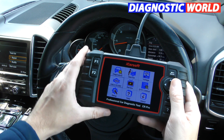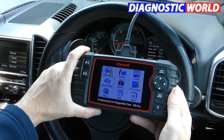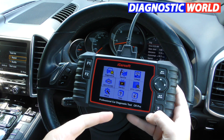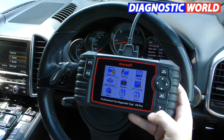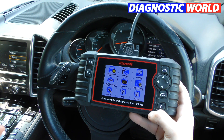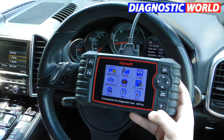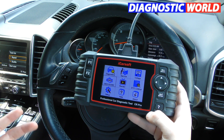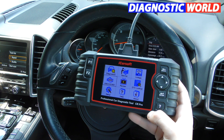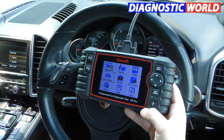What about updates for this tool? Updates are free for life and are generally published three to four times per year. Some diagnostic tools give you the first year free and then charge yearly — this one is guaranteed free updates for life. You do need a Windows operating system to update it; you can't update on a Mac. You don't even have to do the updates if the tool works perfectly fine — you're under no obligation.